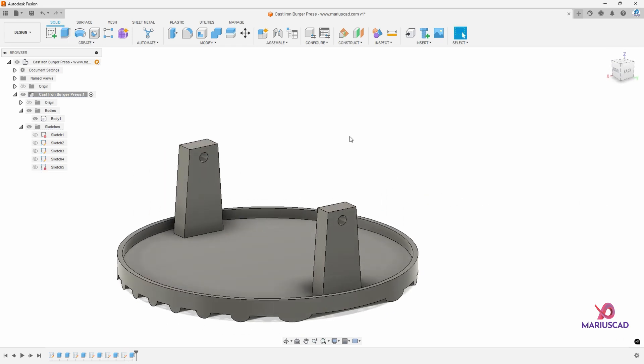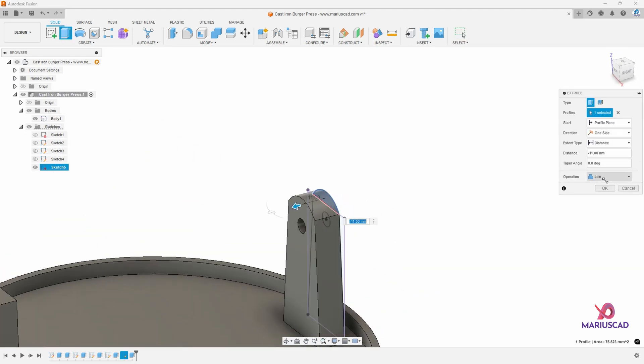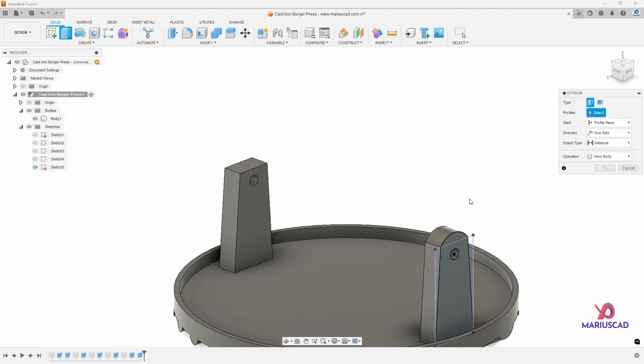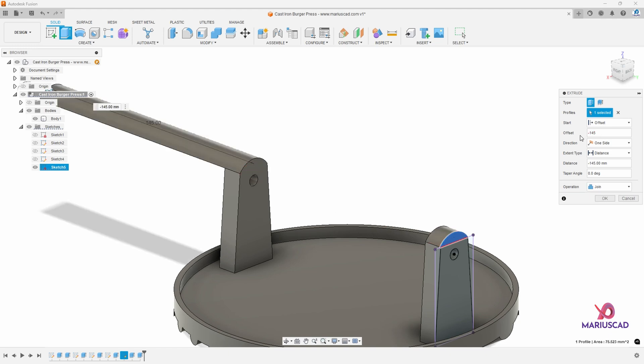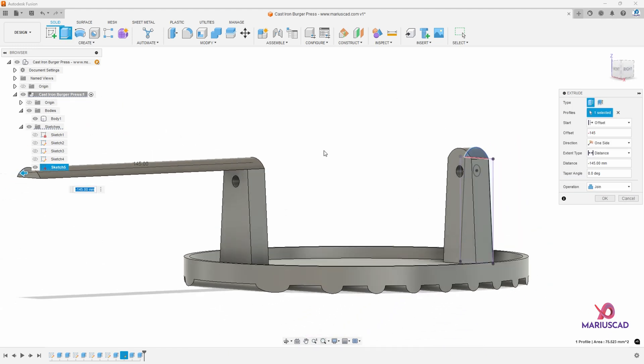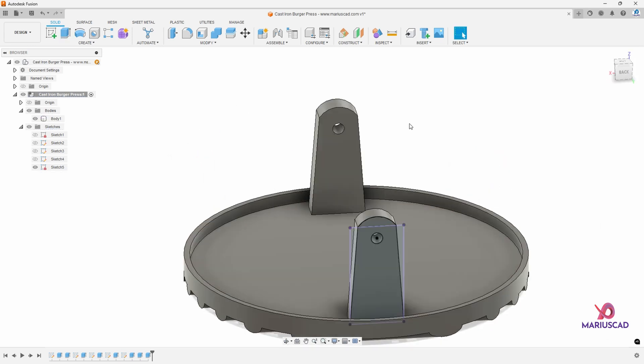Now let's come back to sketch number five because we still need it. Make it visible and extrude again until we reach that distance — join, OK. Now extrude again until we reach the surface, but here we'll go to the offset and write minus 145 because I want to start from this edge. Then click on this surface — the operation will be join. In this way I use three extrusions from one sketch, so I save a lot of time. Now I can make it invisible.